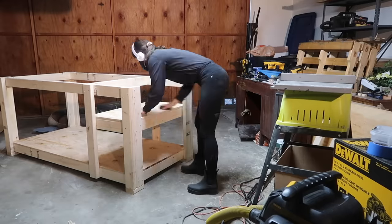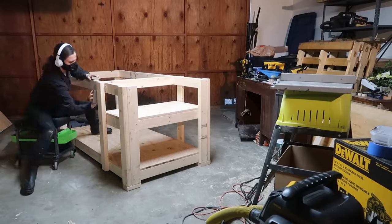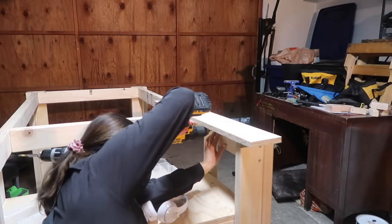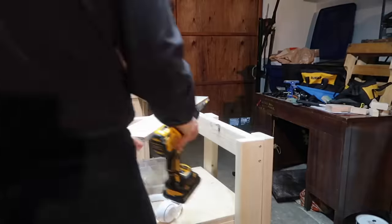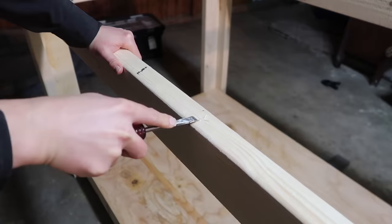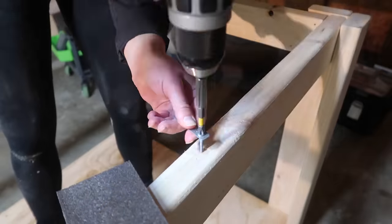Sanded the entire workbench with 80 grit and then 120 grit sandpaper, then moved on to attaching the tabletop. I found some hardware laying around my workshop to attach the top, and used a scrap piece of plywood on top to make sure they'd correctly meet the surface. I also found some other hardware, but since those sit proud of the wood I chiseled out little grooves for them to sit in flush before attaching them.